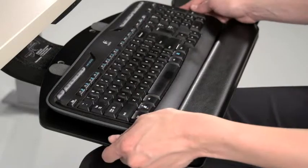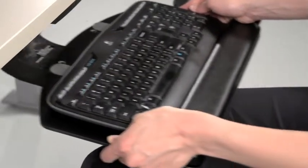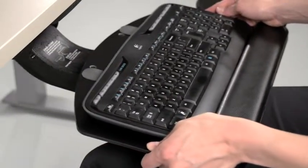To adjust the depth of the AKM-3, simply pull or push the keyboard tray along its track.